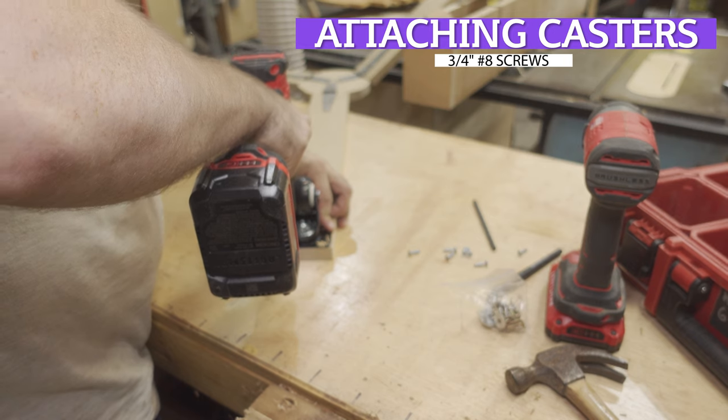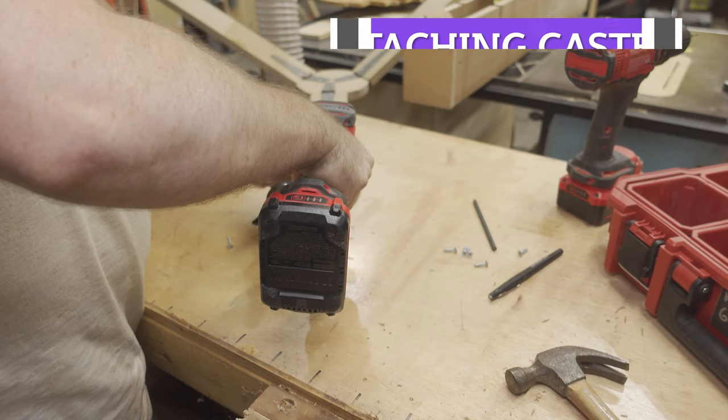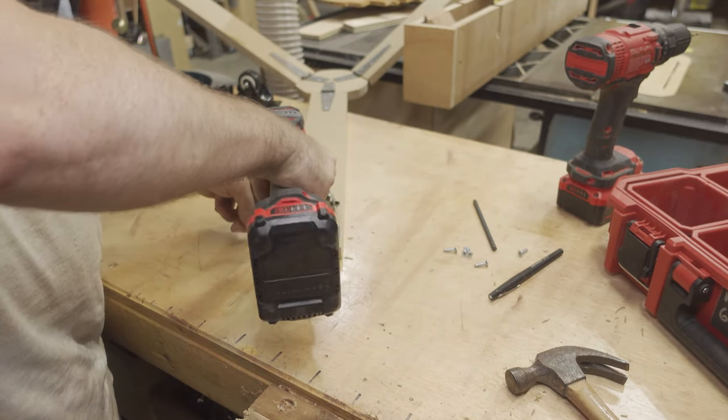With the hinges installed, I attached a 2-inch caster to the end of each wing using the same three-quarter inch number eight wood screws along with some washers.